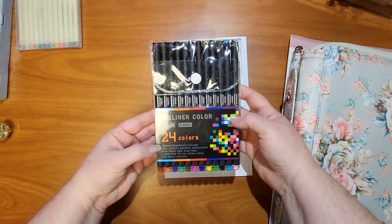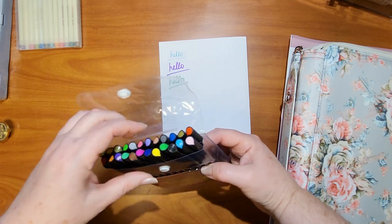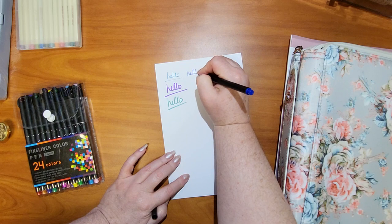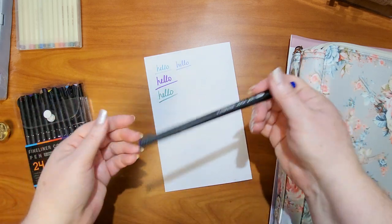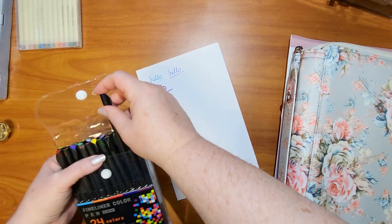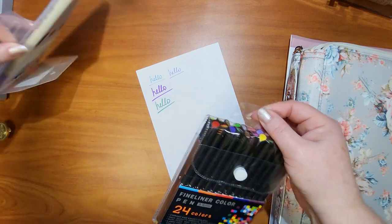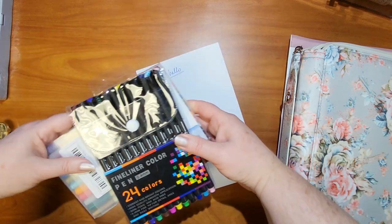Next, there are 24 of these. This is the dark blue — it has a very thin tip versus the big chunky one we just had. It will be nice to use on pages in a coloring book or in a planner. I could match these with monthly or weekly themes. They also come in a nice little storage bag — you could even hang it off the pegs on a rolling rack.